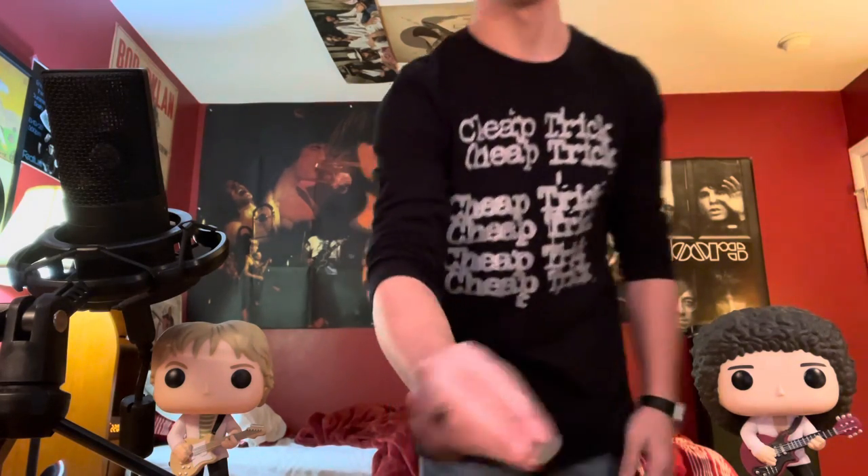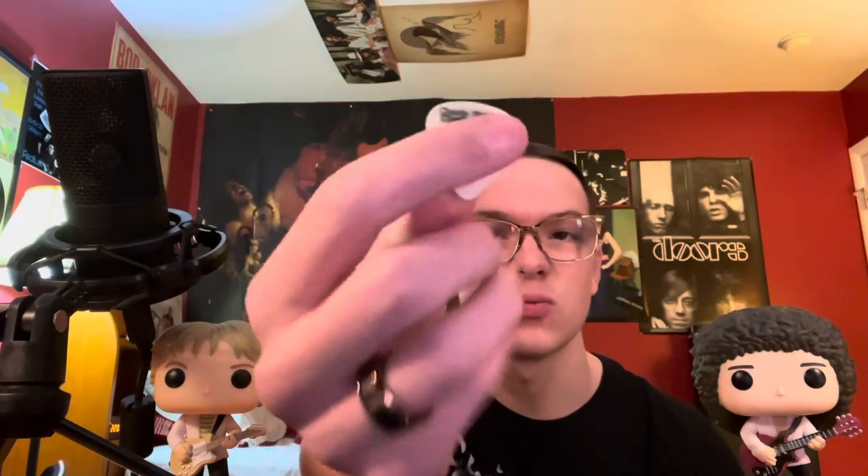What is going on guys, welcome back to my channel. Today I'm going to be teaching you how to do some guitar pick tricks like Rick Nielsen. To start off, I just want to show you guys this pick from the 80s — my stepdad got this when he actually went to a Cheap Trick concert.